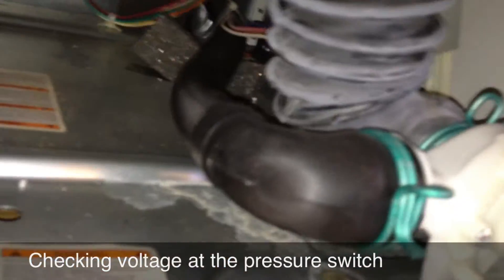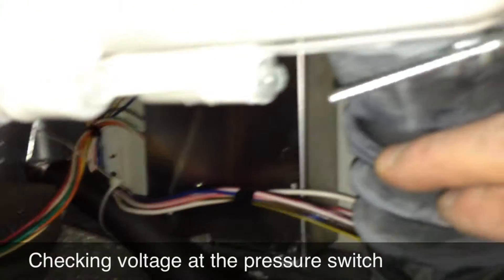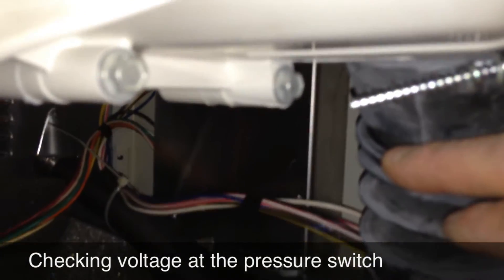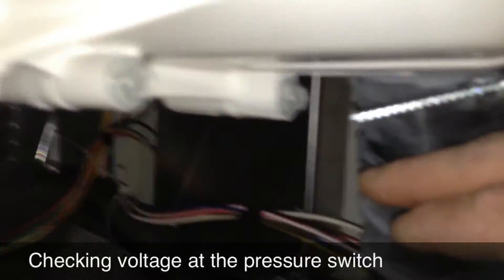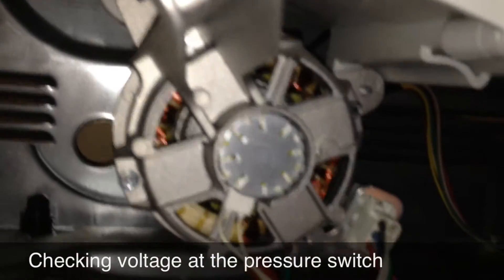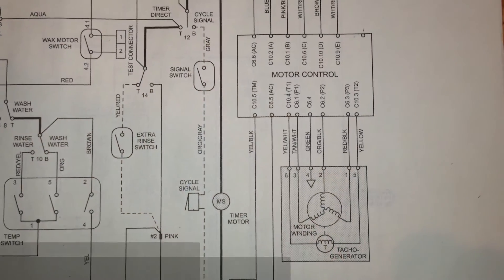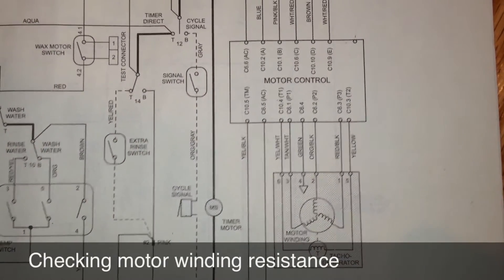So that's what we've got going on with this unit. The speed control board is back there behind the boot. It's the motor control board, speed control board, or inverter board — it goes by various names. It controls the speed and direction of the wash motor. We've already shown that the speed control board is definitely bad.